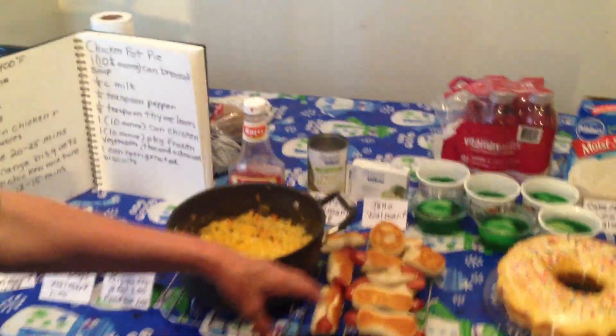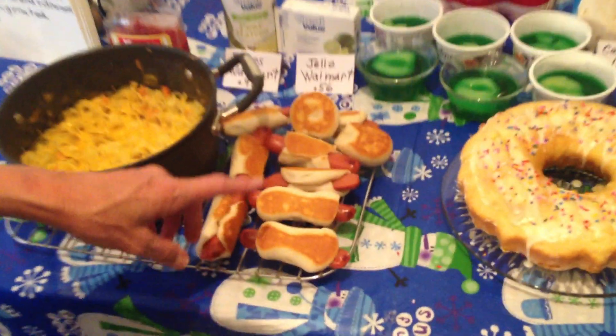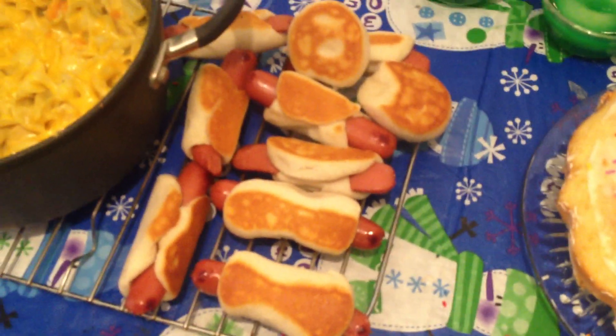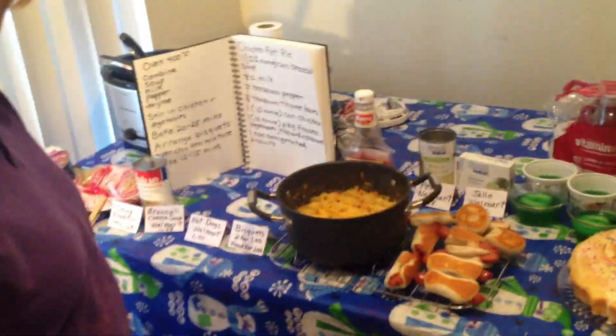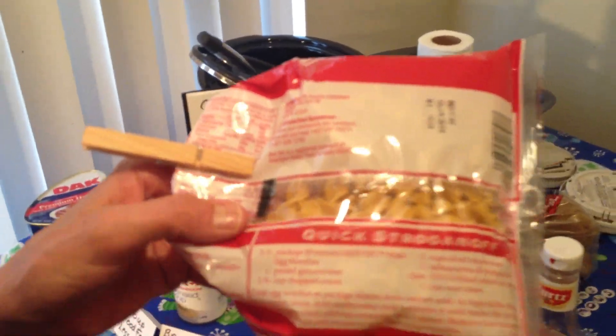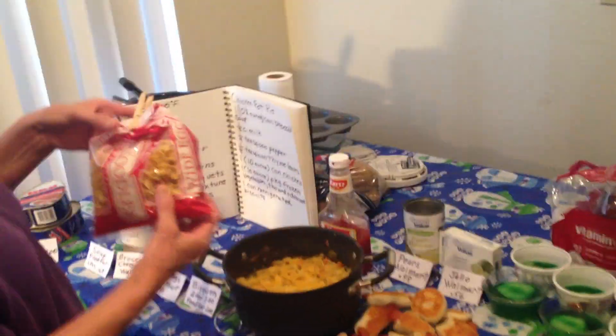And then instead of putting the biscuits on top, I had these hot dogs I bought for a dollar. I cut them in half and put them inside the biscuits because the biscuits were kind of small. I used these noodles from Walmart — there's a good recipe on the back for beef stroganoff. I probably didn't pay more than a dollar for this.